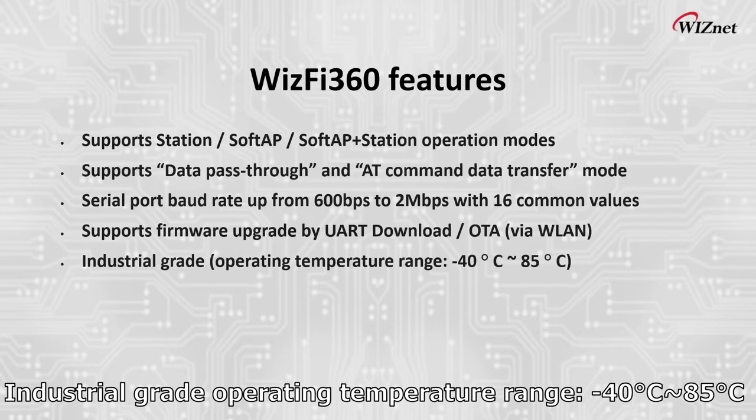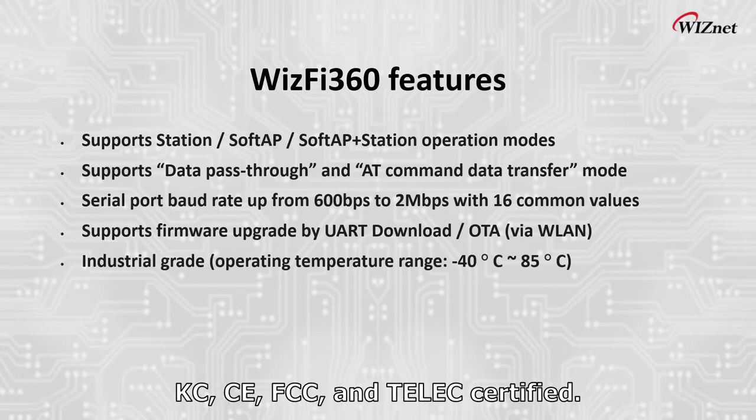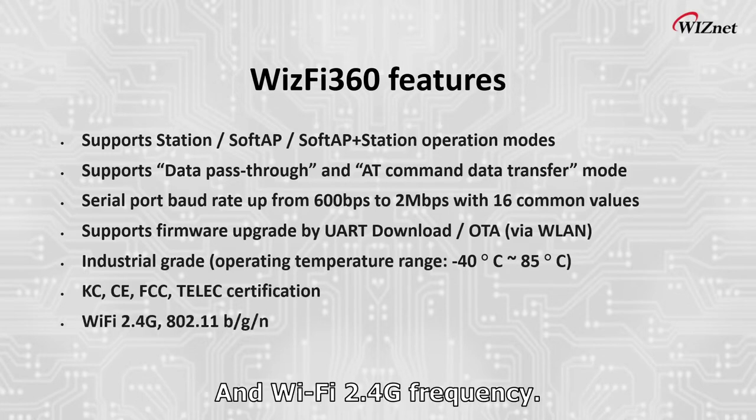It features industrial grade operating temperatures ranging from negative 40 degrees Celsius to 85 degrees Celsius, is KC, CE, FCC, and TELEC certified, and operates on the Wi-Fi 2.4 GHz frequency.